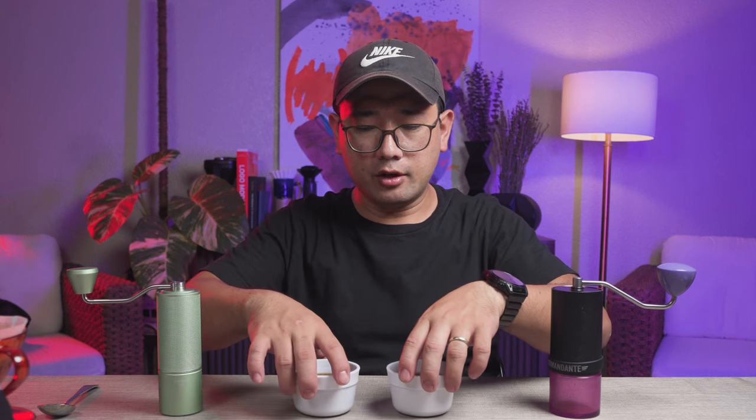Now we have two different coffees. I'll wait for the coffee to cool down a little bit. Now we're going to try the coffee made with the Timemore C3 first, and then the coffee made with the Comandante. The coffee made with the Timemore C3 is a bit more on the stronger side — it has more body. As compared to the Comandante, which is on the brighter, acidic side — higher levels of acidity and a thinner body.